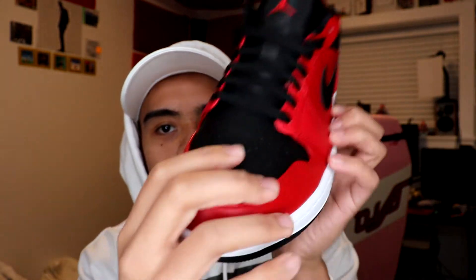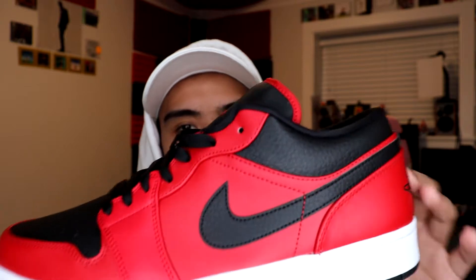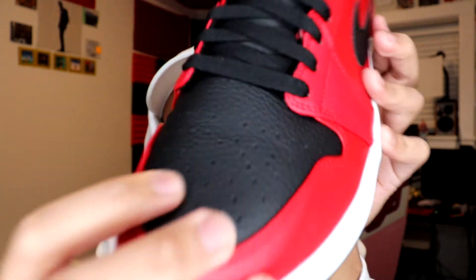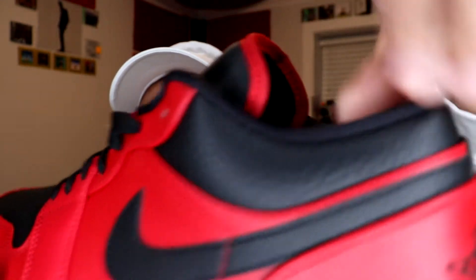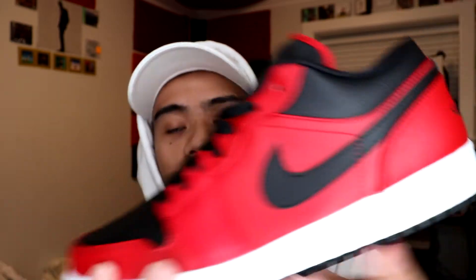Into the shoe — on the upper you have a mix of synthetic leather and tumbled leather at the top. Wherever the varsity red region is, that is in synthetic leather, and the black region is in tumbled leather. That's right here at the front toe, by the Nike Swoosh, and by the sock liner — all in black tumbled leather. Super nice.